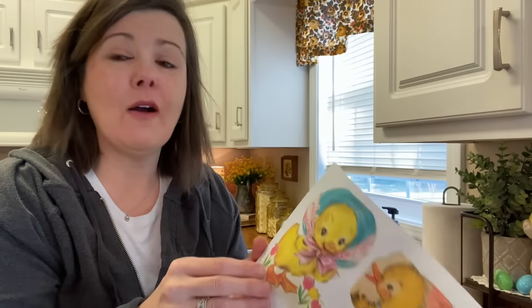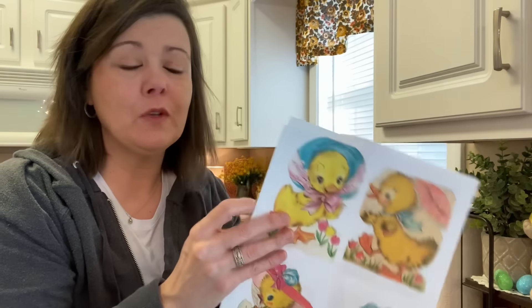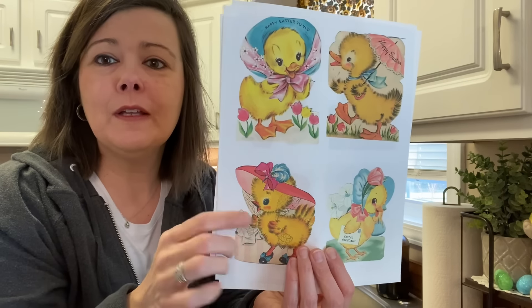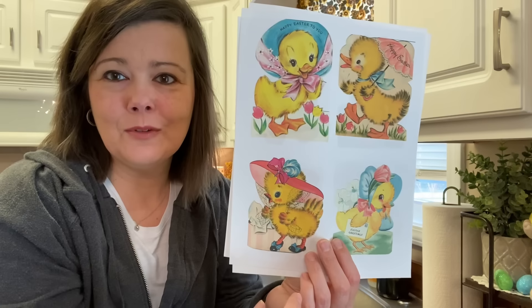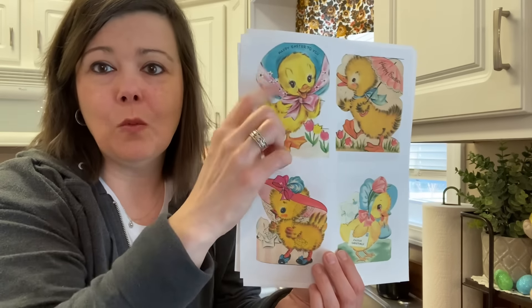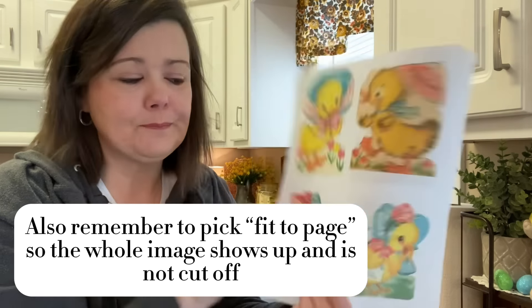What I did is I went online and printed a bunch of little images that I like. I printed these on plain white paper — not cardstock, not photo paper — plain white cheap printer paper, because you want it to be kind of thin. I Google searched vintage Easter images. The first one that came up was this duck. Hobby Lobby has a little ornament, and lots of little ducks and chicks came up. I right-clicked, saved image as, saved them in my photos, and labeled them — chick one, chick two, chick three, chick four. When I got ready to print them, I printed them at three and a half by five, and you get four to a page.